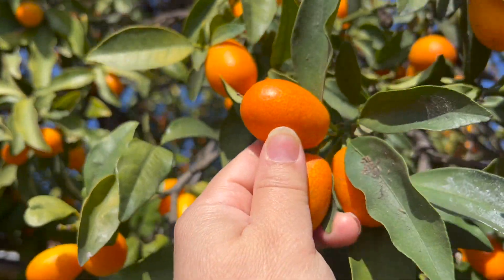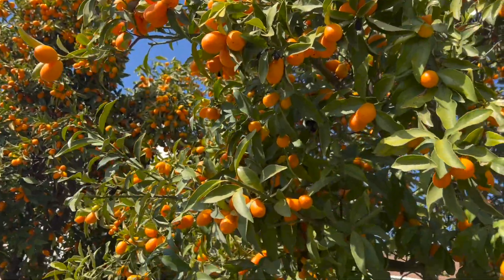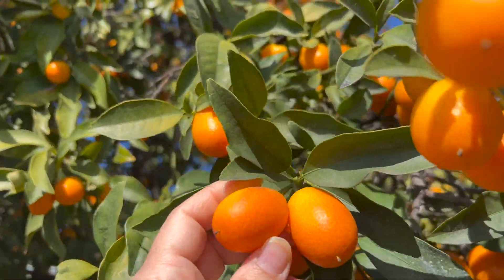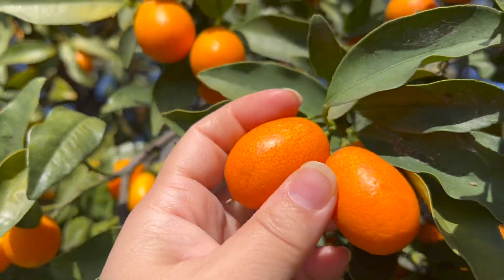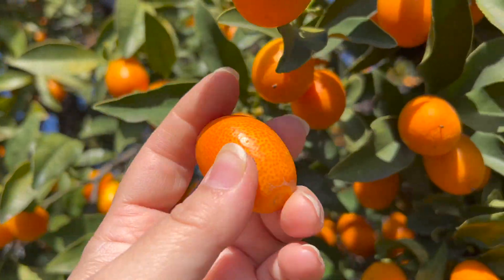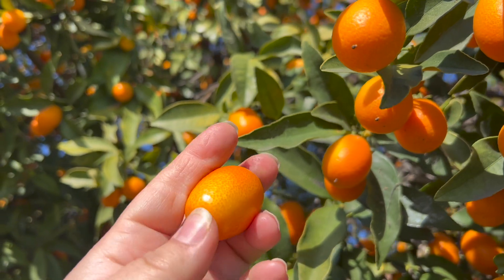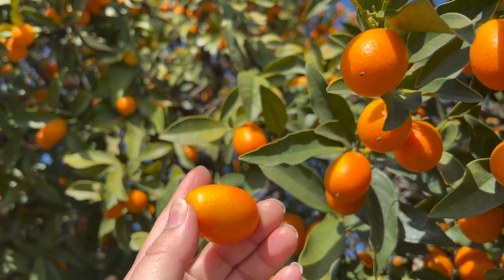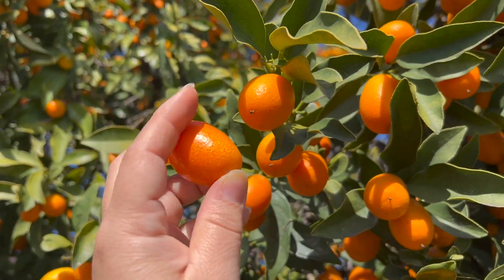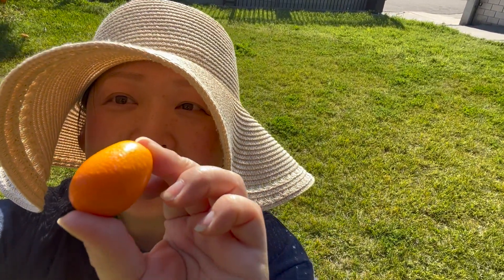This tree has produced so much kumquat. Let me taste a few to see how it tastes like. Look at the size of the kumquat. Oh my goodness, look at the lavishness of the fruit. Let me pick this one. Look at how beautiful and gorgeous the kumquat — look at how big it is from this tree. Look at how gorgeous the kumquat.